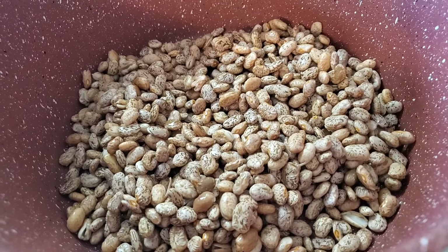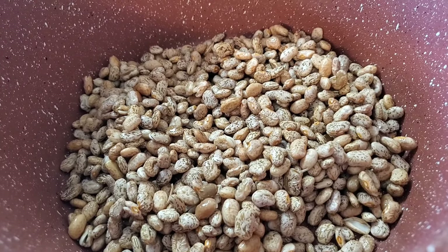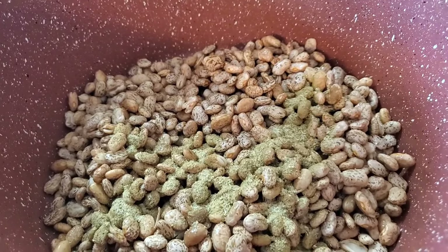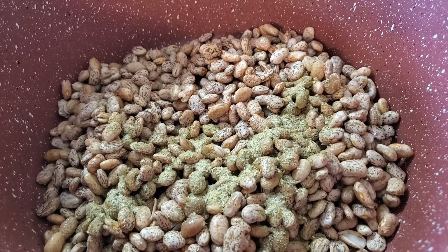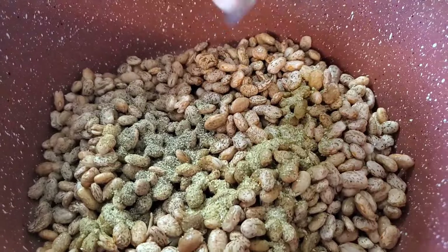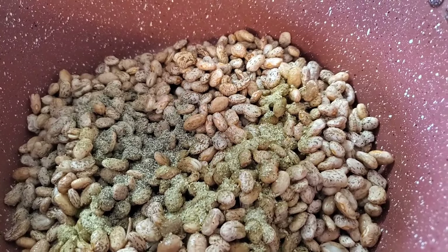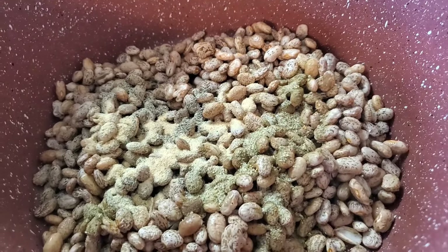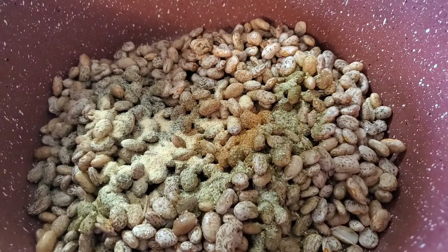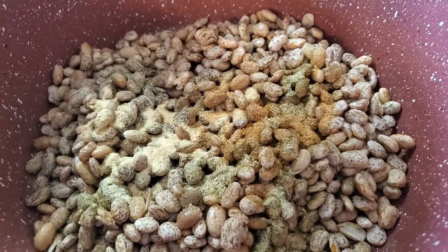Now we're gonna put some seasoning on this. I got a tablespoon of complete seasoning - and don't come talking about that's too much seasoning, just keep moving! Put a teaspoon of black pepper, a teaspoon of garlic powder, and a half teaspoon - hold on, girl made me spill the season - a half teaspoon of the next one.